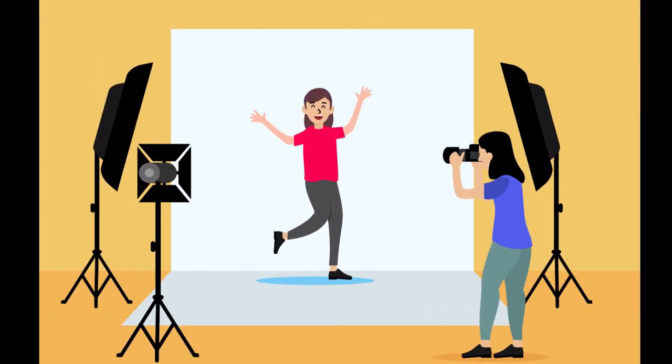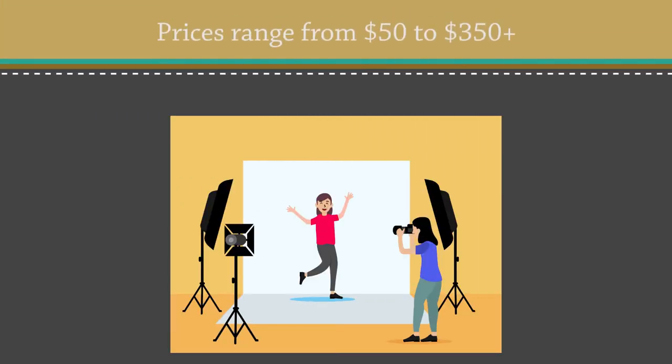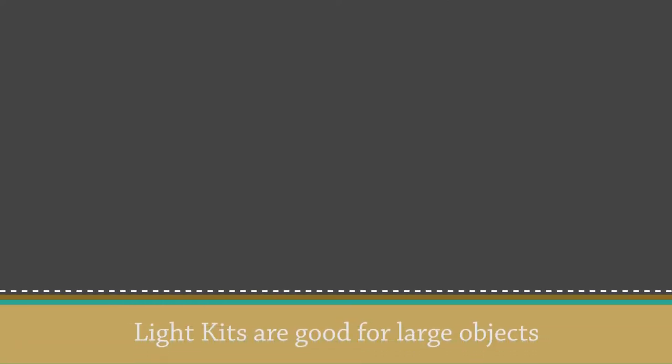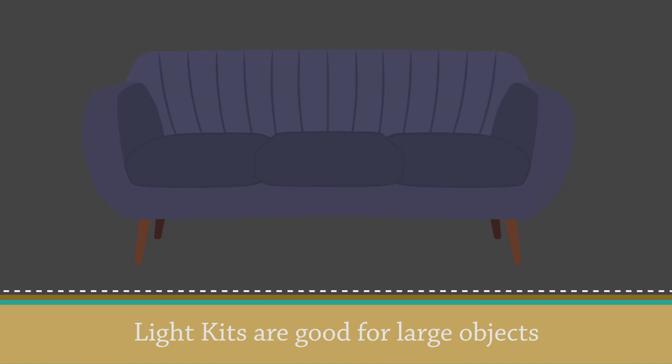I purchased my light kit several years ago — I think it was around $40 to $60 — and it's just been a useful tool to have when I need extra lighting in a large area. I use my light kit more for video than for product photography, but on occasion when I'm photographing large items like furniture, the extra light is very helpful.